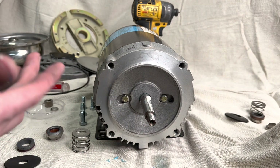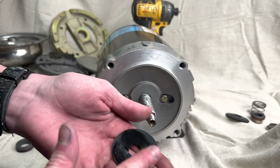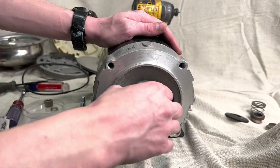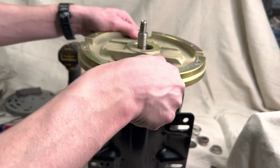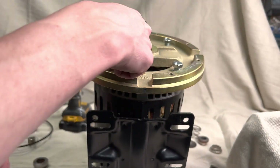Now everything's clean, so we're gonna start reassembling the pump. We're gonna start off by lubricating the shaft and then sliding the new black rubber washer on there. Set your pump straight up because it's easier this way, then slide that gold plate on there and secure it with four bolts.